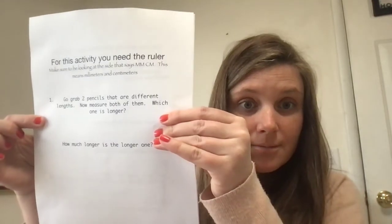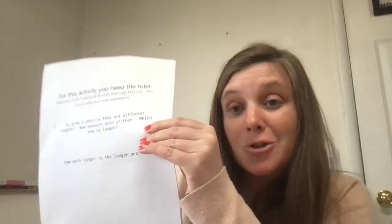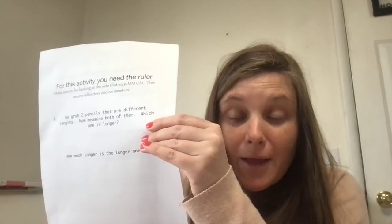So you're going to go through and do all of these. To get this activity checked off, what you'll do is take it to an older hero and show them just one of the things that you did — maybe the pencil one. They'll make sure that you did it correctly and then they'll check you off. Have fun — this should be fun!